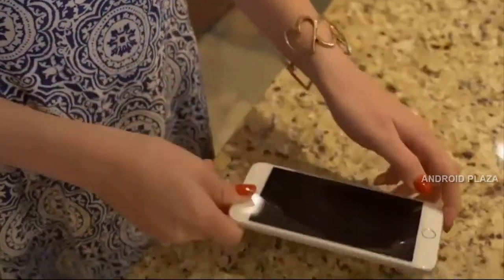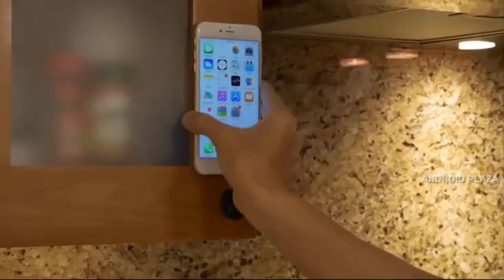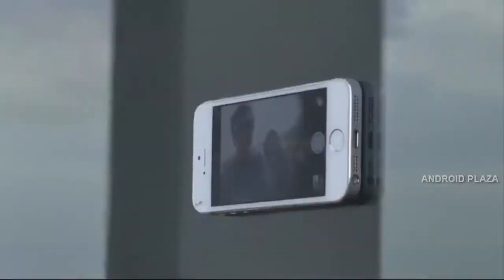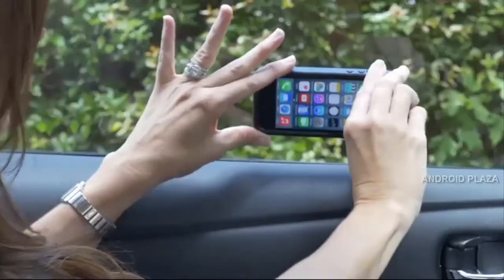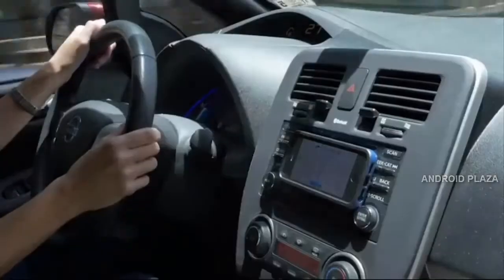NanoHold sticks without being sticky, so you can place your smartphone or tablet on many smooth, flat surfaces. Taking group photos with your phone can be as easy as a simple stick using NanoHold — now everyone can get in the picture. In the car, NanoHold makes any phone hands-free. Just stick and go wherever the road may lead you.